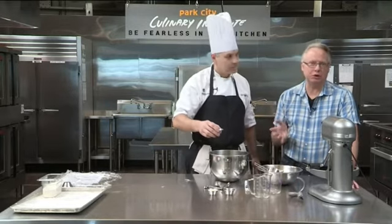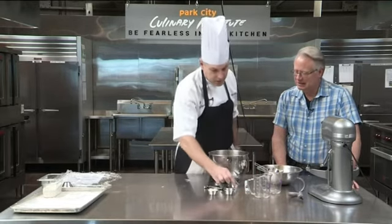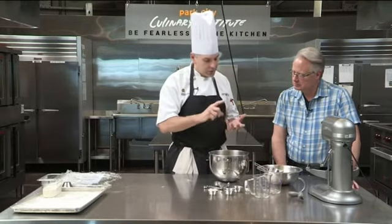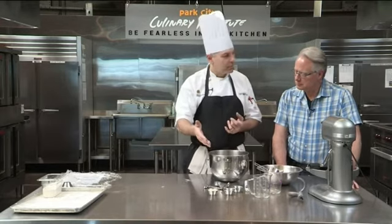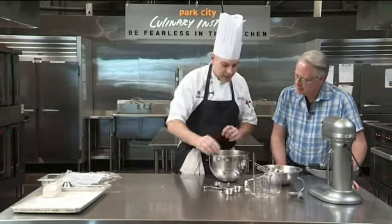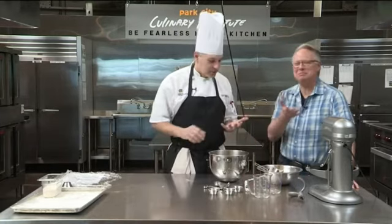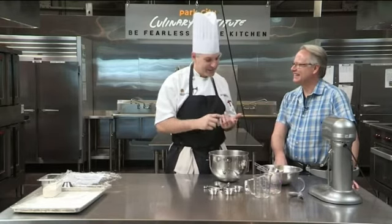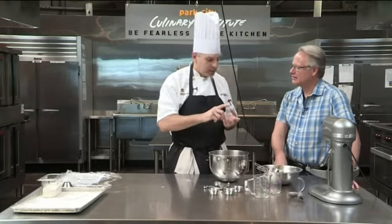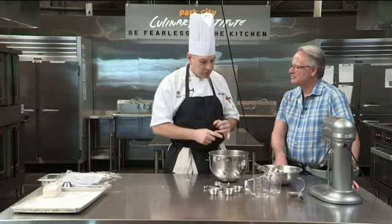You can go to cookingwithchefbryan.com and grab the recipes for our bagel making here. So two teaspoons of yeast, and then I'm also going to add in the sugars. Some recipes for breads call for either granulated sugar, brown sugar, molasses, or in this case malt syrup or malt powder. This also allows the yeast direct food — meaning simple sugars like honey, molasses, granulated sugar, and malt powder or malt syrup.